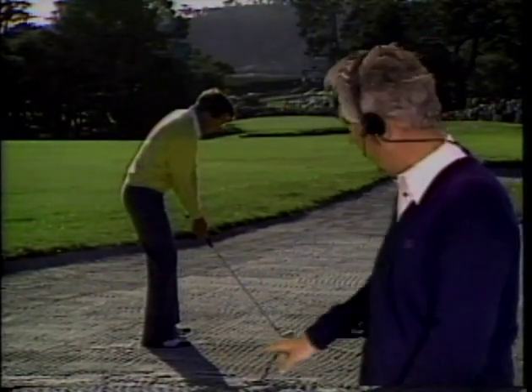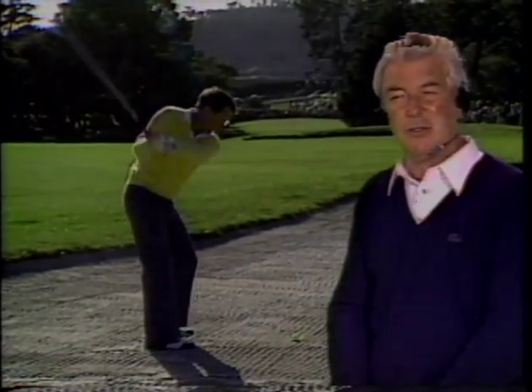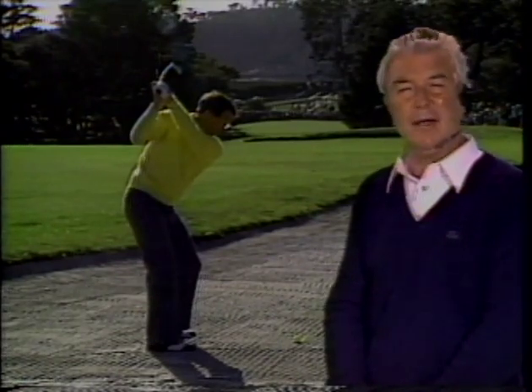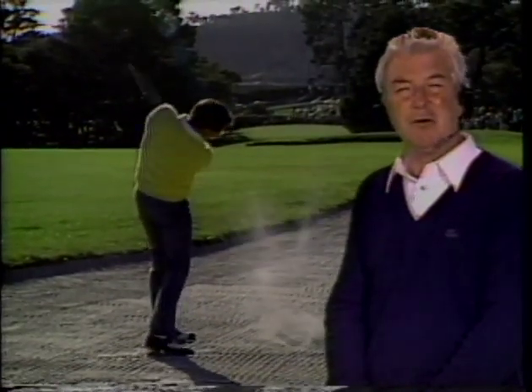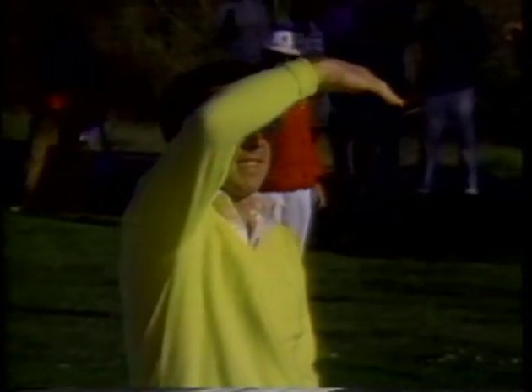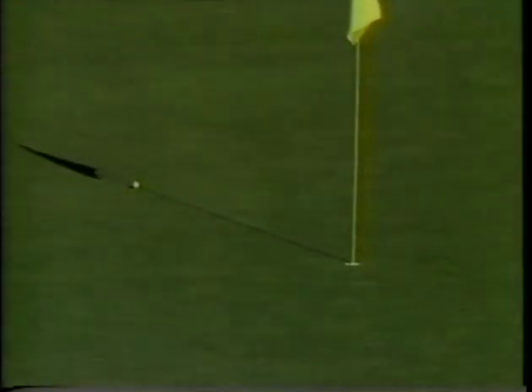In the playoff at the Bing Crosby, Hale Irwin showed us one of the greatest golf shots I have ever seen. On the 16th hole, he drove his ball only 180 yards into the bunker. But he had a perfect lie, 213 yards to the hole. He took a two-iron, took it back in one piece — shoulders, hands, and club head — very quiet in the legs, no motion at the lower body. He hit the golf ball first, picking it off the sand, drawing it right to left, landing on the green. The rest was just history.